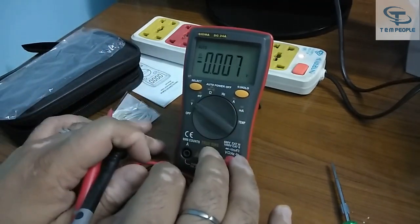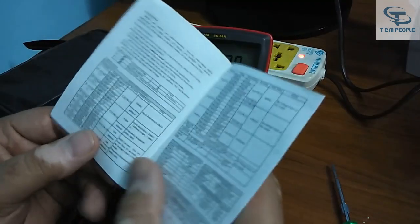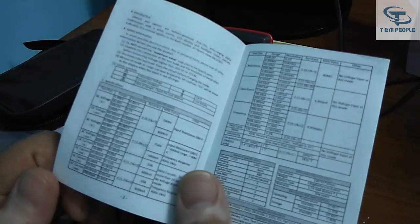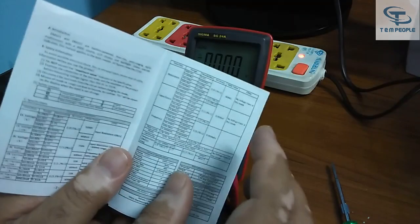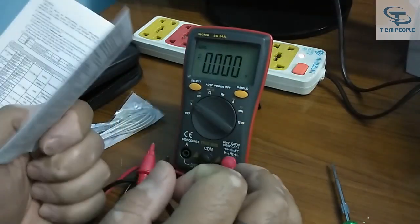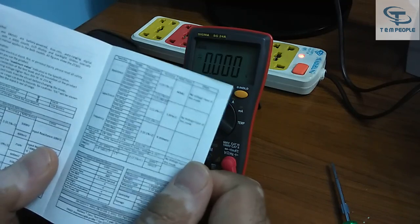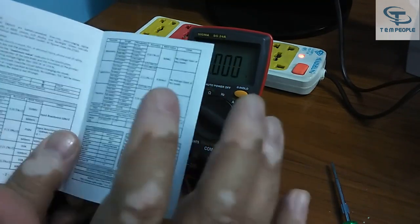We'll be testing the voltage AC and DC parts. Let me check the manual — the DC voltage is around 1000V DC, AC voltage is around 750V AC, current is 10A AC and 10A DC, meaning it has both AC and DC current ranges. Other small multimeters on the market only have DC current. The resistance range is around 60 megaohm, capacitance range is around 10 millifarad, and frequency range is around 10 megahertz.